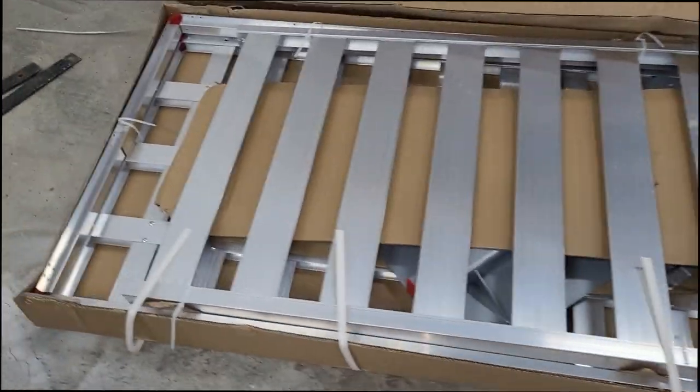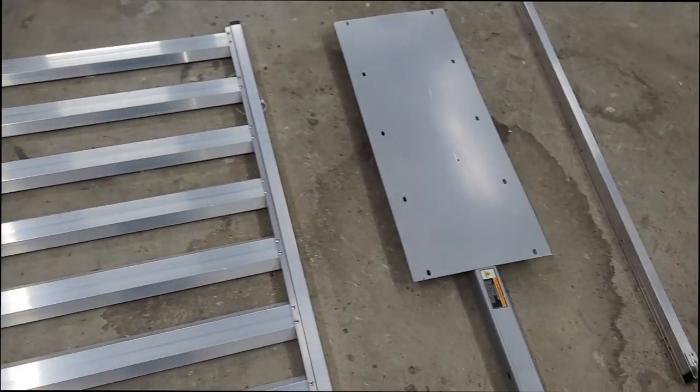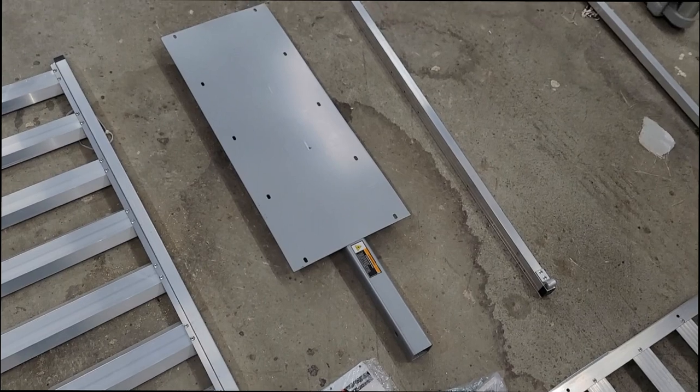Here's the box opened, all the content, how it was shipped, that part of the assembly sticking out of the box, and here's the parts out of the box now.